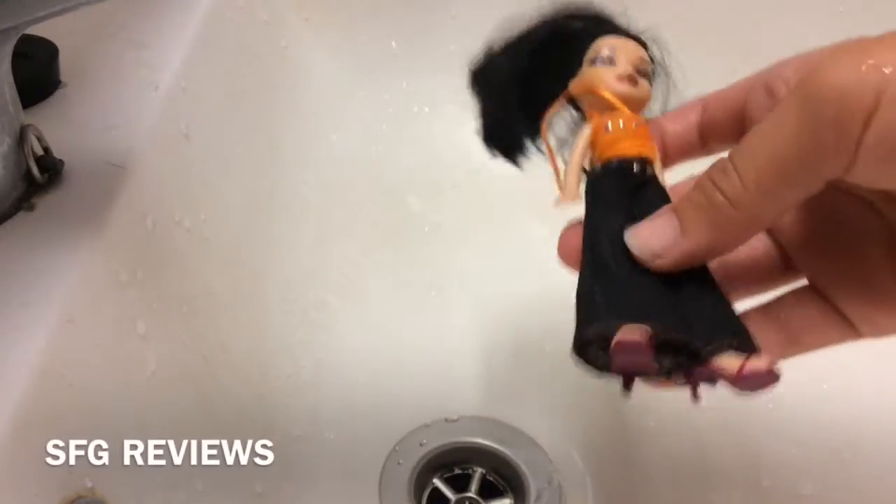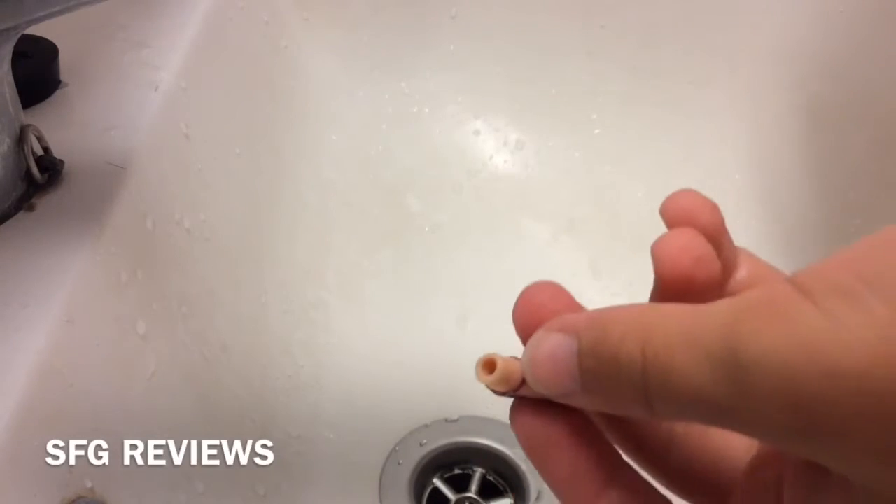Now I'm going to do the little Bratz. First I'm going to remove her shoes from her feet — the pegs — and rinse through those. Make sure when you put them to dry that the peg is facing downwards so you don't have any liquid sitting in it. And now I'm just going to start washing her.